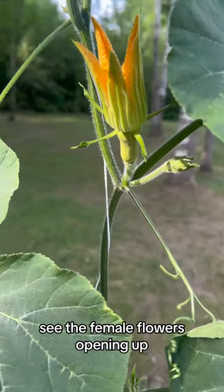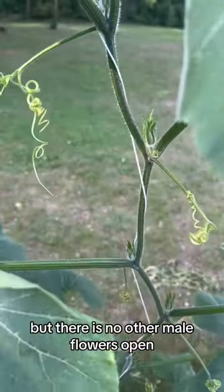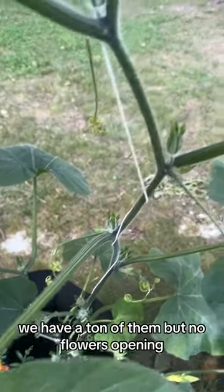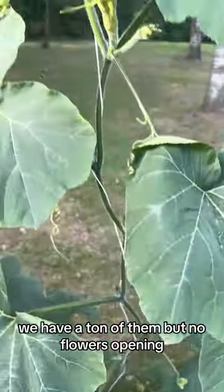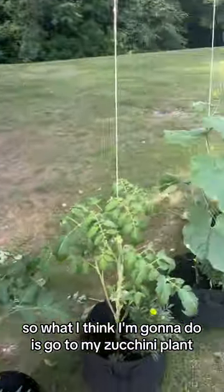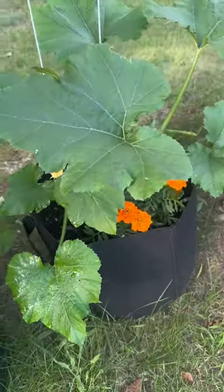We can see the female flowers opening up, but there are no male flowers open — we have a ton of them but no flowers opening. So what I think I'm going to do is go to my zucchini plant and get one of these flowers that are opening up to see if we can cross-pollinate.